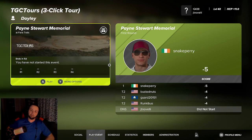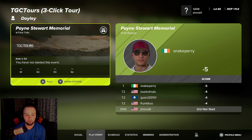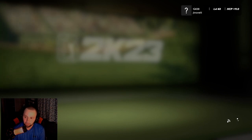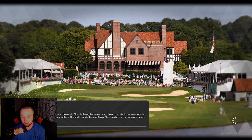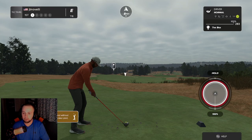Hey guys, what's going on? Jeremy here with another video. Today we're going to be playing the three click tour. I just joined the Society and PGA Tour but I only play three click — I don't play with the sticks. So this works perfectly for me. I just joined it about ten minutes ago, we're gonna give it a shot.